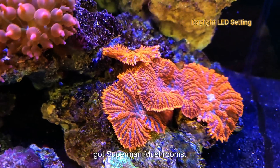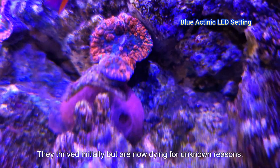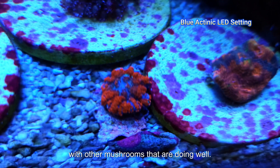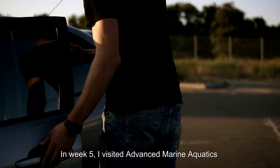During week 4, I also got Superman Mushrooms. They thrived initially, but are now dying for unknown reasons. Water parameters are good, and they're placed with other mushrooms that are doing well. Some people just don't have luck with mushrooms.